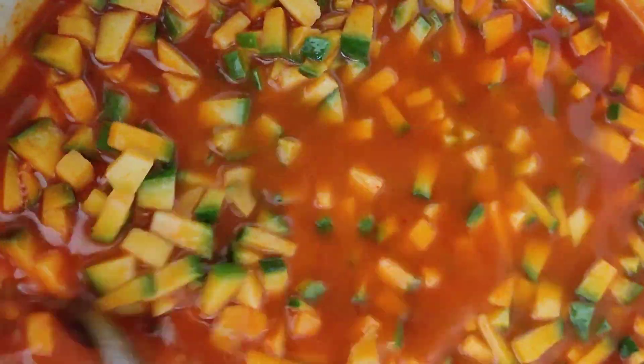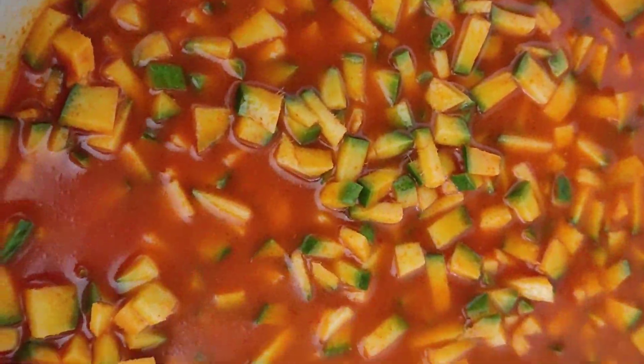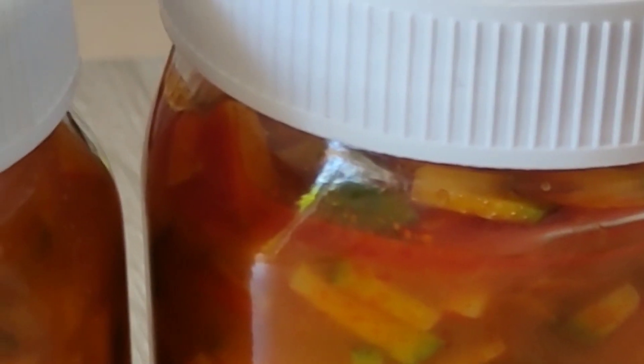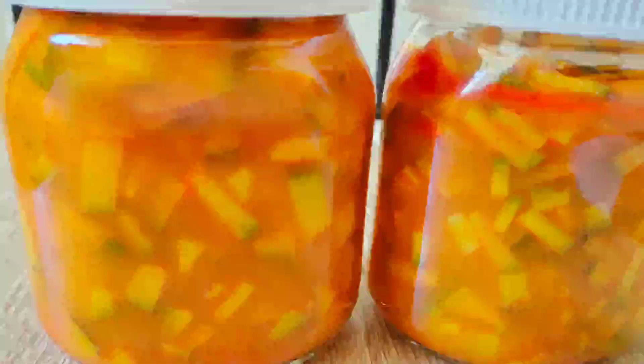You can see the mango pickle. We have to take this mango pickle after 3 months. If you like this video, please like and subscribe. Don't forget to subscribe to our channel. Thank you.